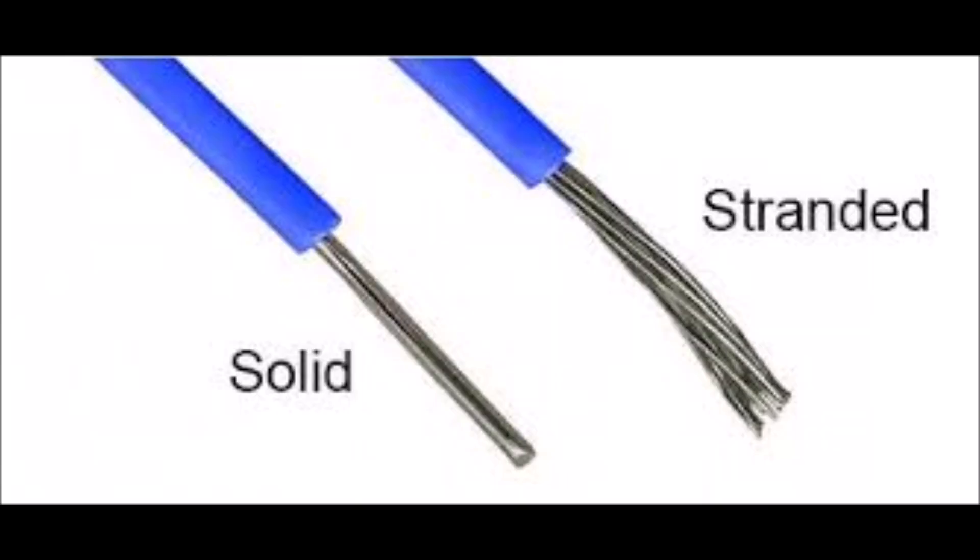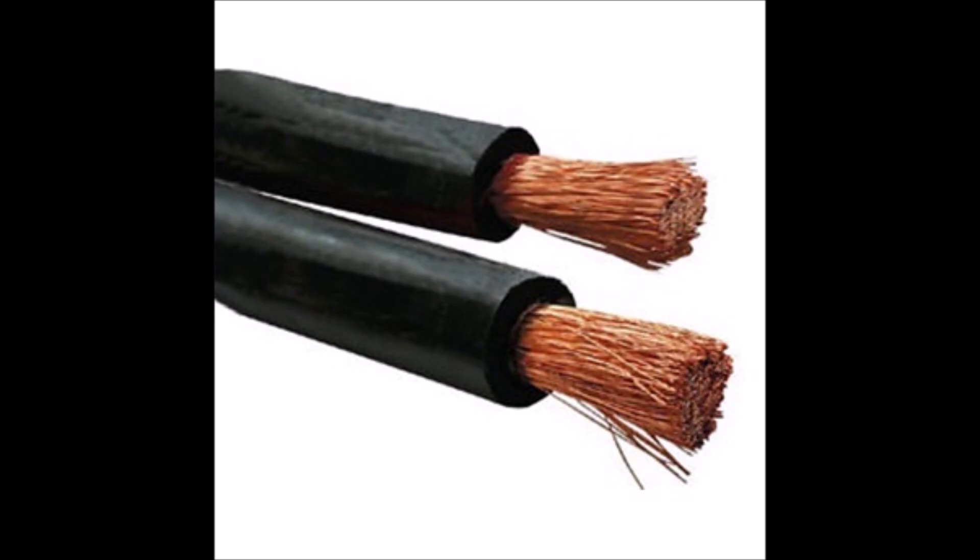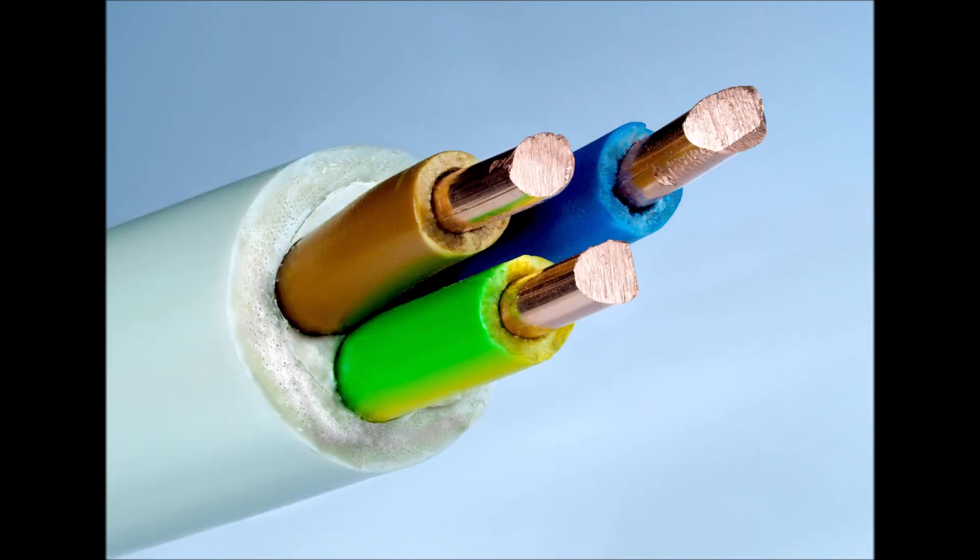Finally, wire can either be solid core construction or stranded, which is where the wire gets its flexibility from. Since current tends to flow on the outside of a conductor, stranded wire offers more surface area for flow and thus delivers better conductivity than solid core. Stranded is also much easier to use since it's a lot more flexible, so in most cases it's best to use stranded wire for solar power systems.